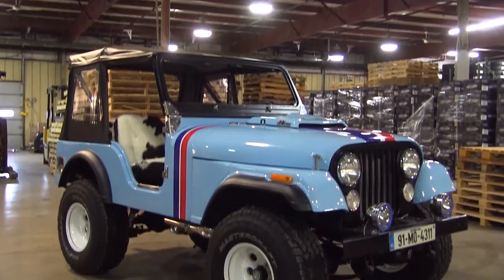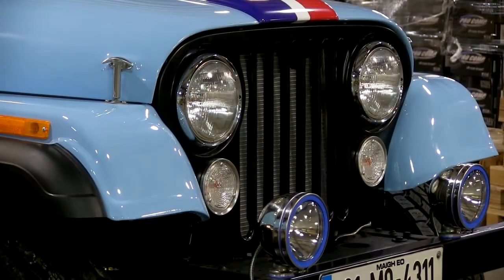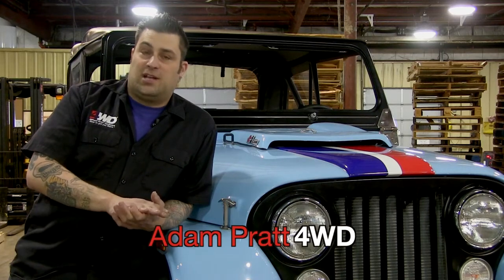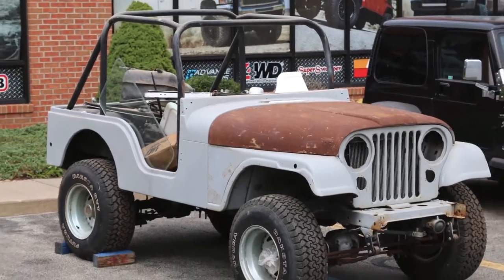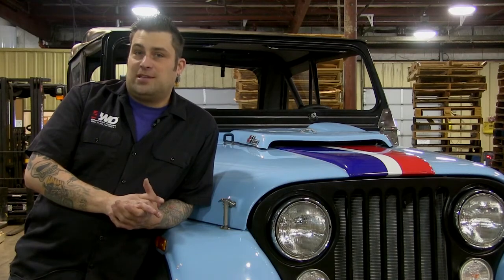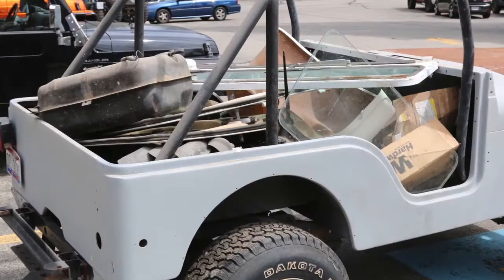The Jeep is a 1975 CJ5 — basically a full-blown bare frame restoration, start to finish. Every bolt was touched, every piece of it was touched. When it came in I was pretty excited about it, but I knew every piece of it was gonna have to be replaced. It was basically a rolling chassis with a rusty motor inside that was wide open, and boxes and boxes of parts.